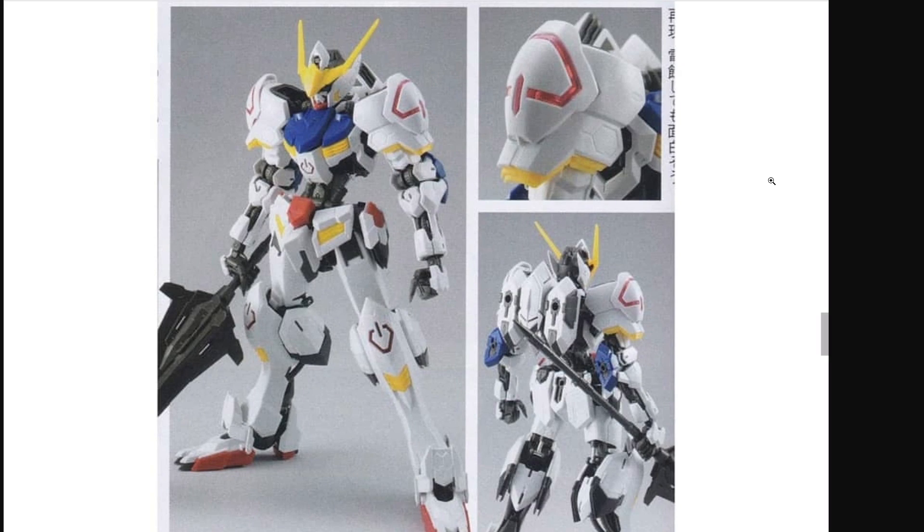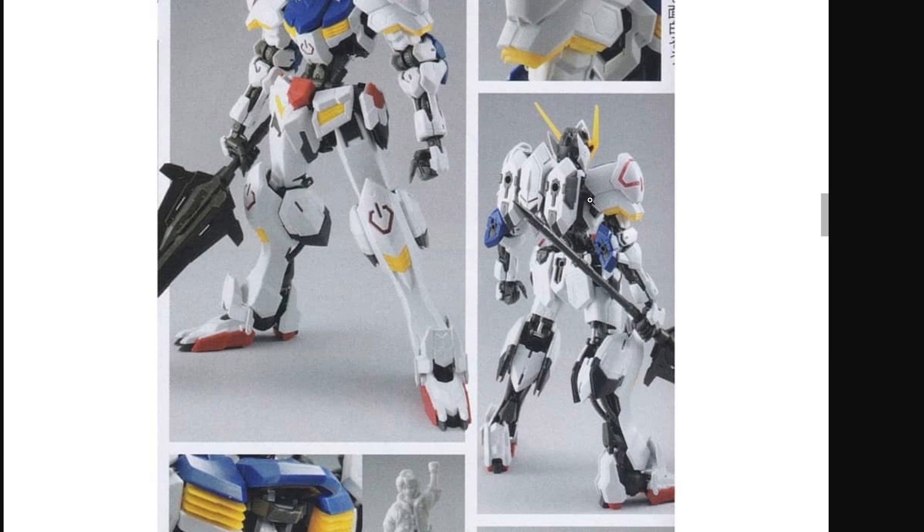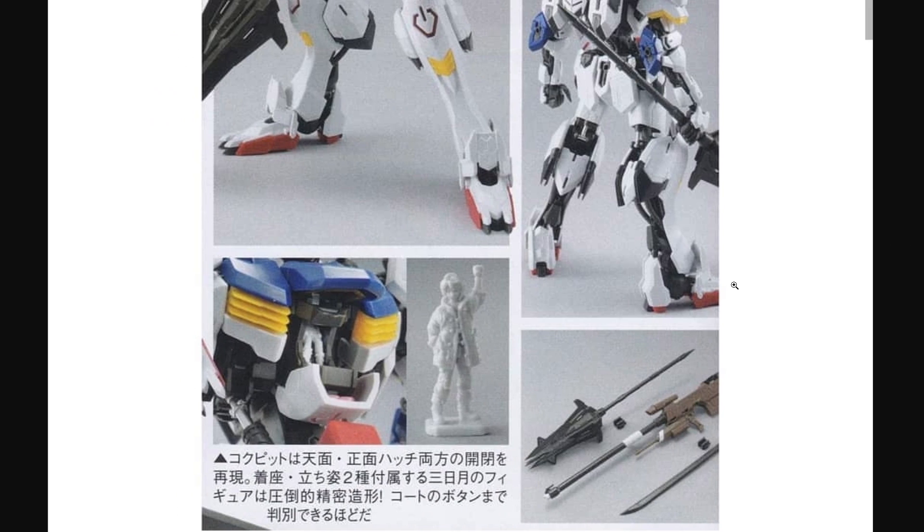We did also get to see some magazine photos of the Master Grade Barbatos, though it's mostly stuff we've already seen. This kit's been known about for so long we've pretty much seen everything there is to see on it. We already know it's amazing and we're all waiting for it. I am noticing just now that the shoulder emblems appear to be made out of translucent plastic, which I don't remember, so that's kind of cool.